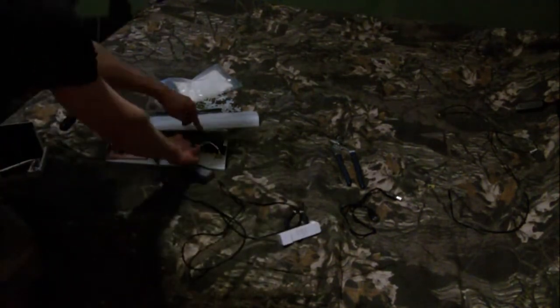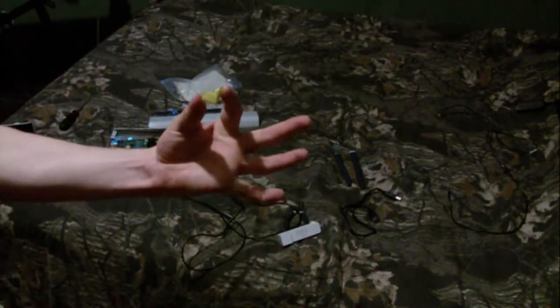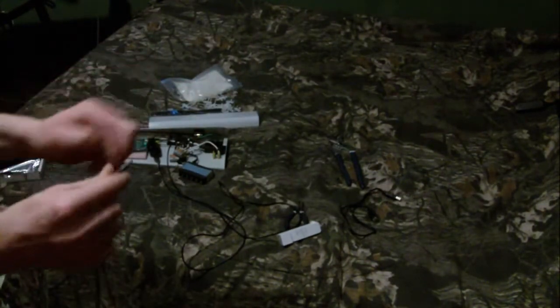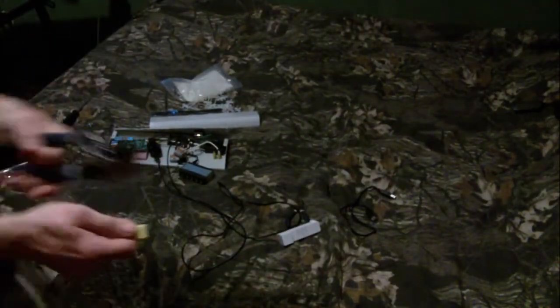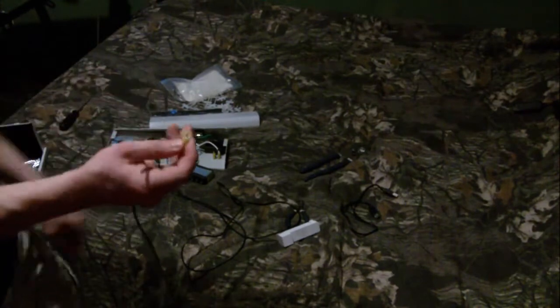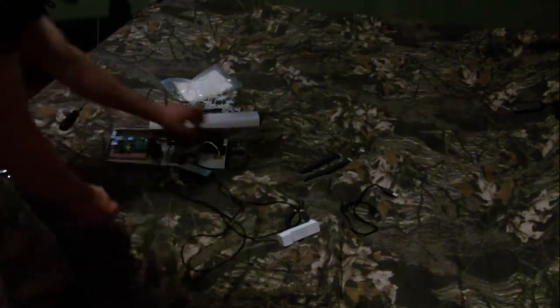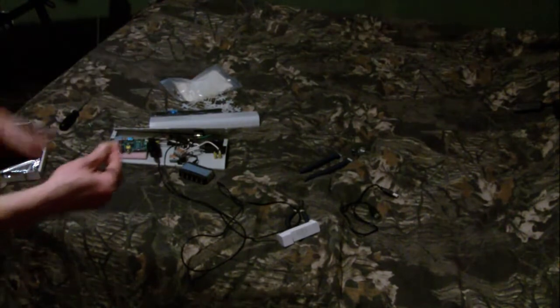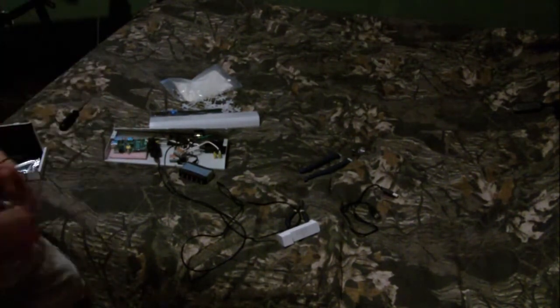To connect all these power supplies, what I did is I took flag connectors like this. What you do is you strip the wire, put the wire in this end, and crimp down on it with a pliers. I found that these 14 to 16 gauge flag connectors were the perfect size to fit over the prongs on the power supply.